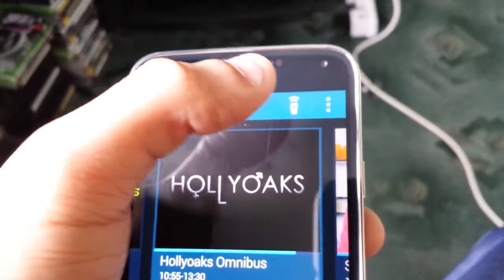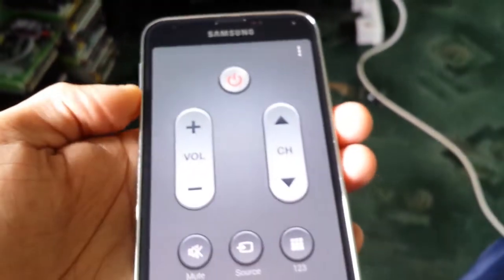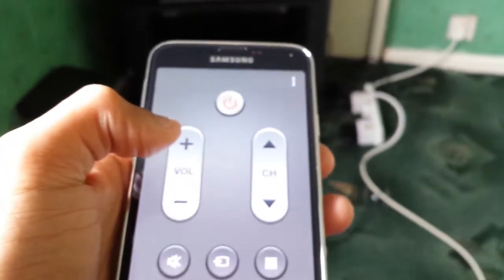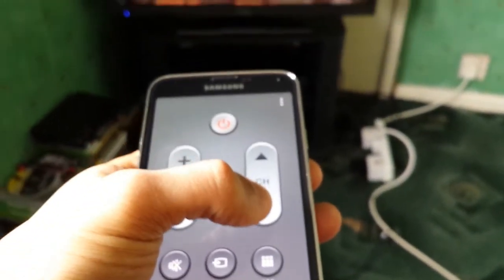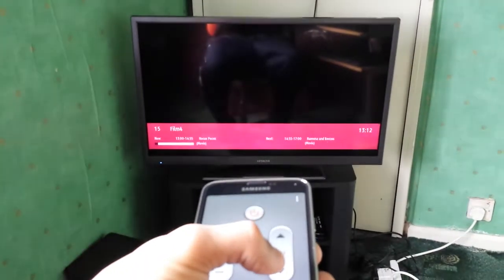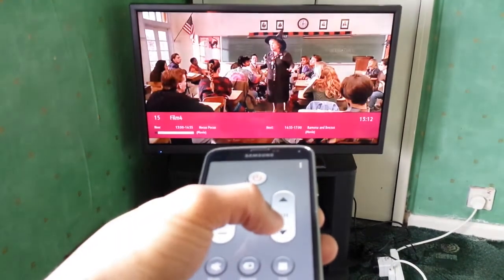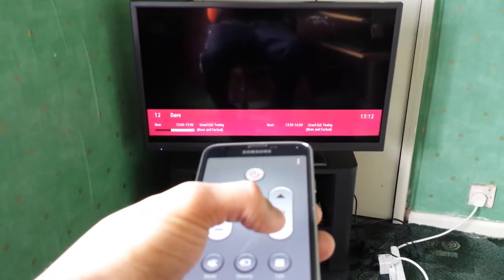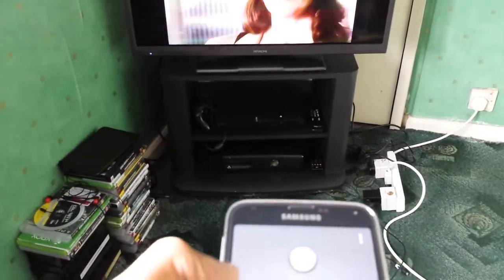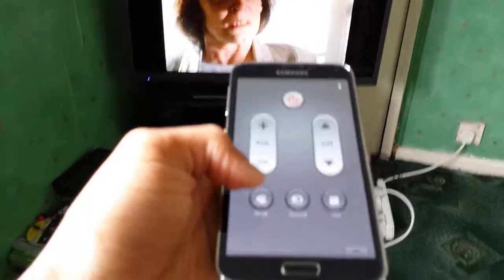At the top if I select that option I can turn the volume up or turn the volume down. You can also change the channel, and you can mute the TV as well.